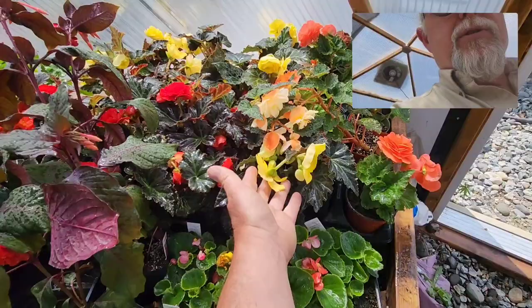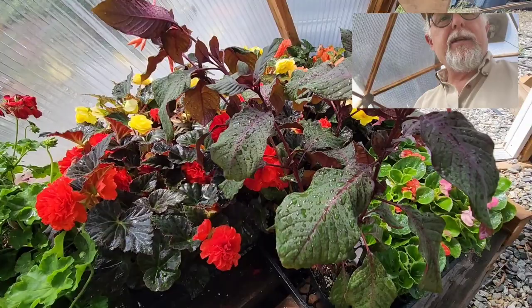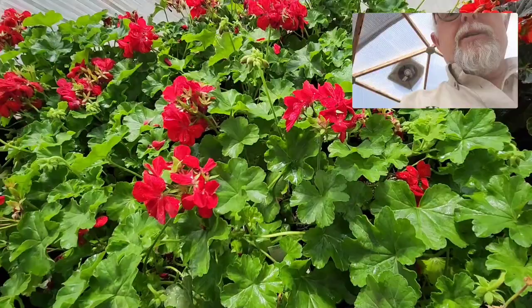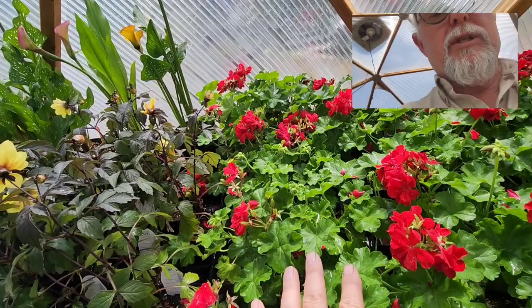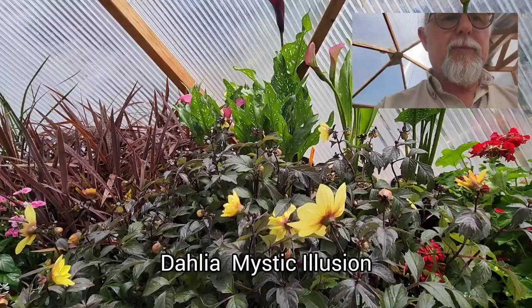Here's one of the garden meister fuchsias, which is a beauty — great for shaded areas, giving you those nice bright orange flowers with purplish foliage. Then we've got your standard geraniums. We always have red geraniums; some clients really like these mixed with white plants like bacopa, for example — that's pretty common.